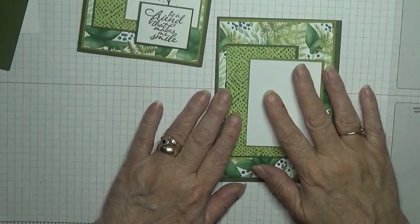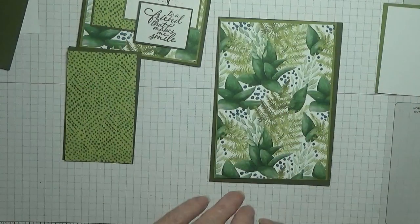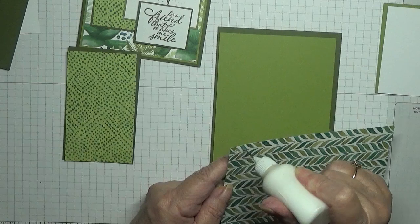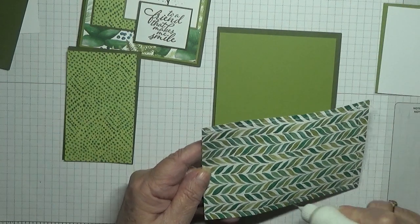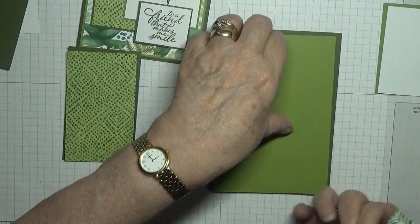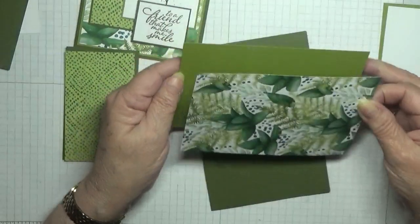So first of all what we're going to do is stick all these down. The only thing that's on dimensionals is the sentiment — the rest is all stuck down flat.